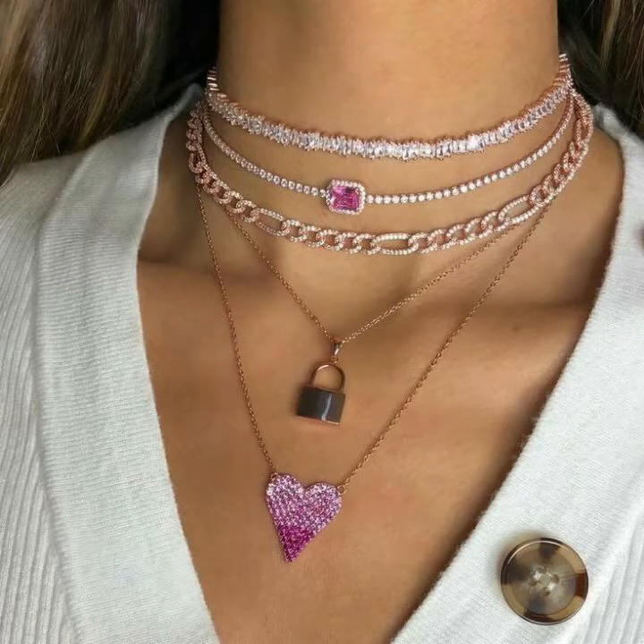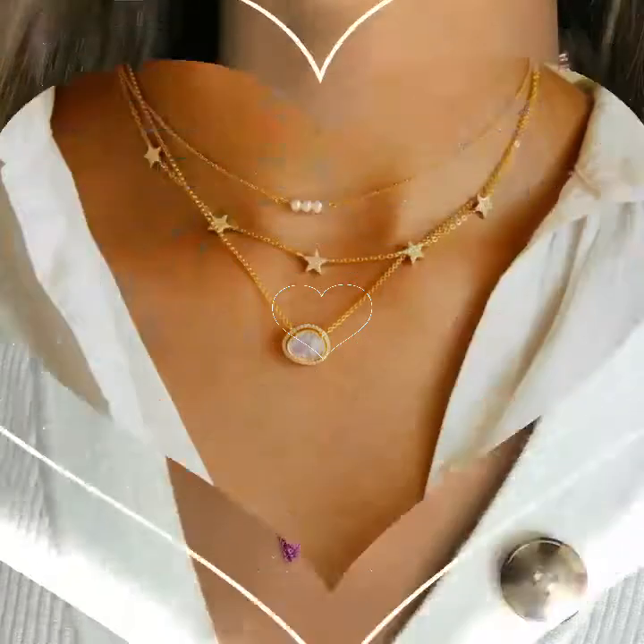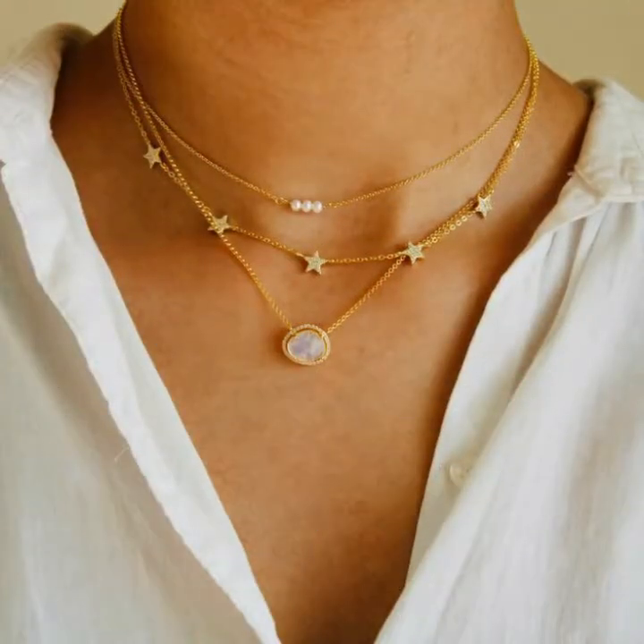Assalamualaikum warahmatullahi wabarakatuh. Welcome to my channel MFS Studio Designs.